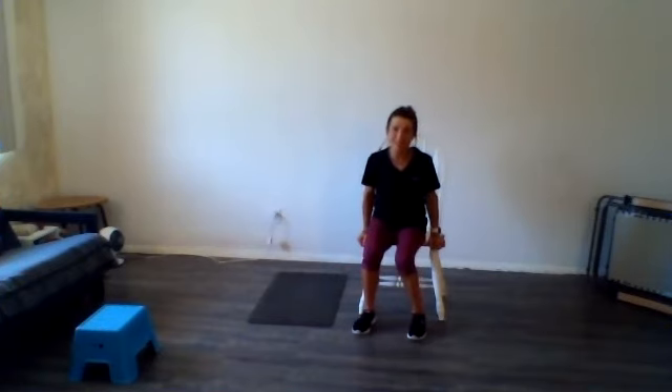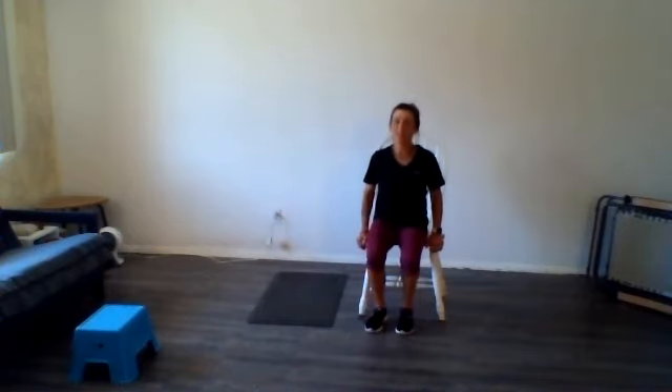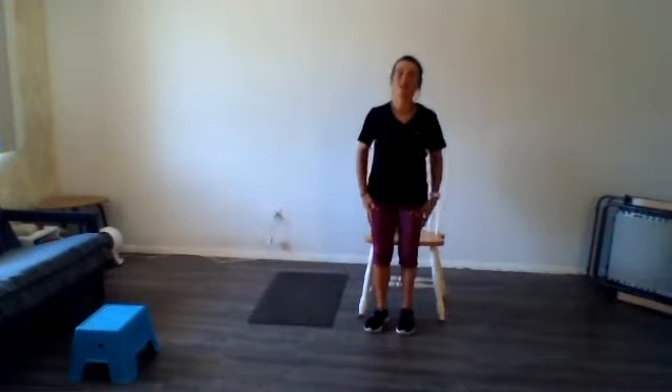Thank you, everybody, for showing up today. Hope you have a great rest of your day. I will see you at 10:30 on Tuesday — those days that signed up — and 2:30 on Wednesday and Friday.